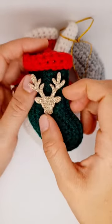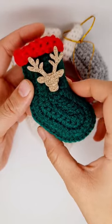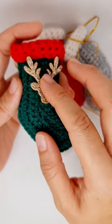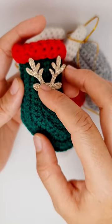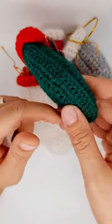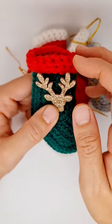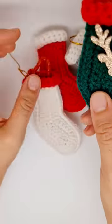I would like to remind you that on my channel you can find this beautiful pattern of Christmas stocking, or bootie, that is very beautiful and easy to make. You crochet one side and the other one the same way, and just slip stitch them all around, and you can add the cuff — so it's super easy.